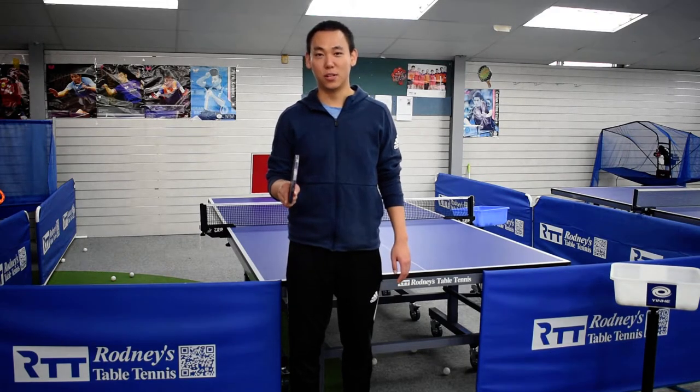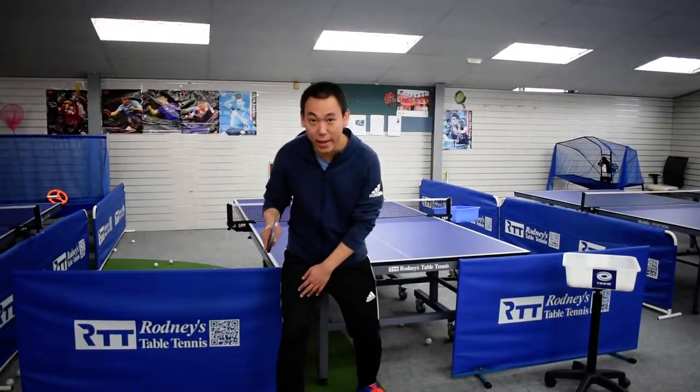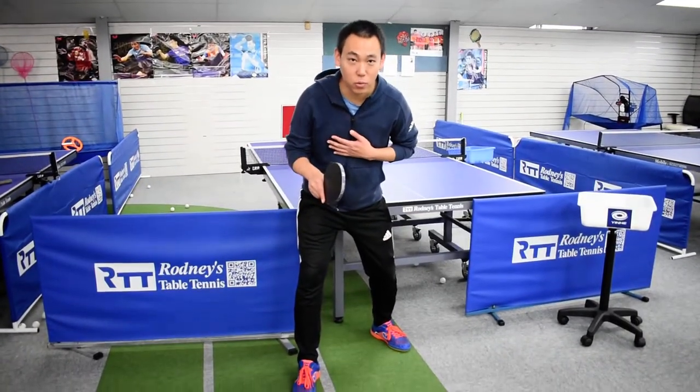First step: ready position. Your right leg forward a little bit, leaning forward.